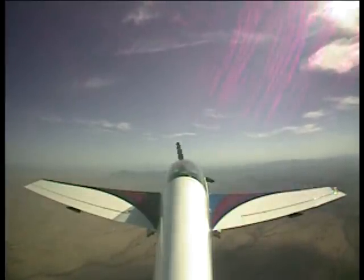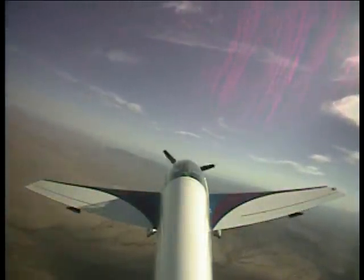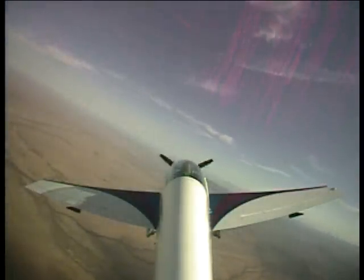Like I said, what we're going to do here is we're going to do a power-off stall. I'm going to pull us into the stall. I'm going to hold the stick straight back. I want you to keep your hand on the stick, just so you can feel what I'm doing.